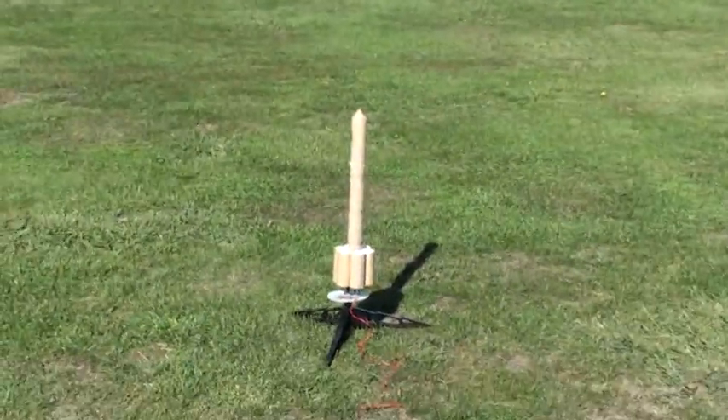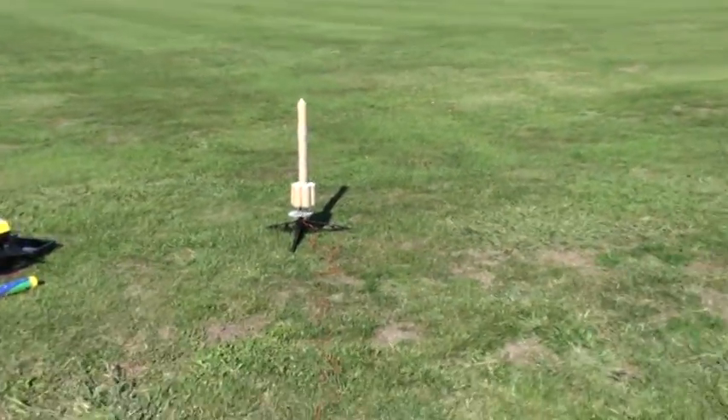All right. Toilet paper rocket — first time ever launch. First toilet paper roll rocket in the world. Ready, go.